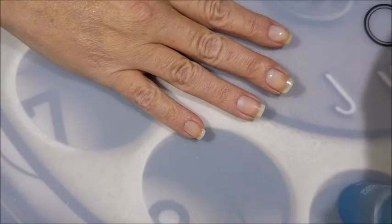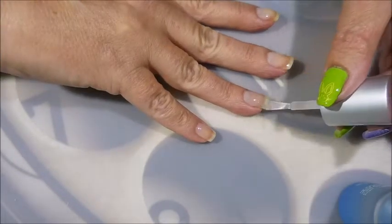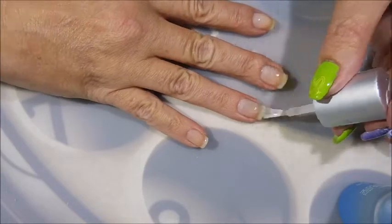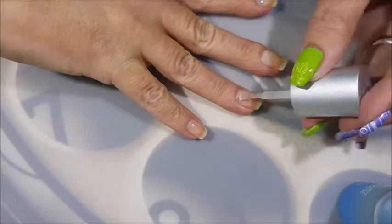I'm going to start this one off here with my Nail Teaks Formula 2. Let that dry completely before I move on to the next step.